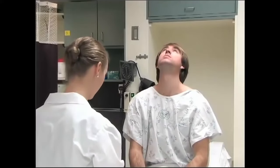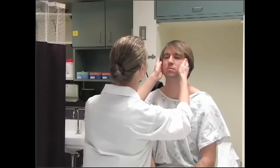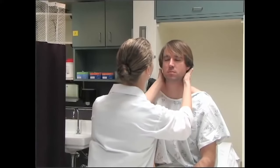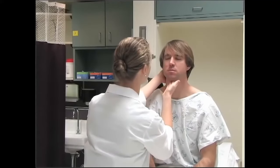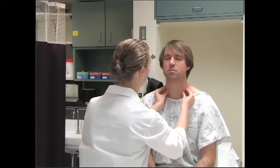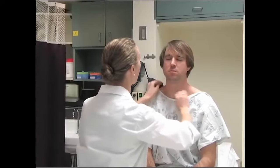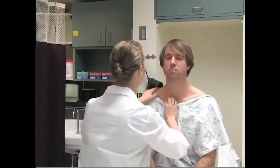Now we're going to move on to your neck — first some movements. Look up to the sky and down at the floor, to the side and to the other side, touch one ear to your shoulder and to your other shoulder. Now we're going to check your lymph nodes: preauricular, postauricular, occipital, tonsillar, submandibular, submental, superficial cervical, deep cervical, posterior cervical. Moving your gown a little — supraclavicular and infraclavicular.